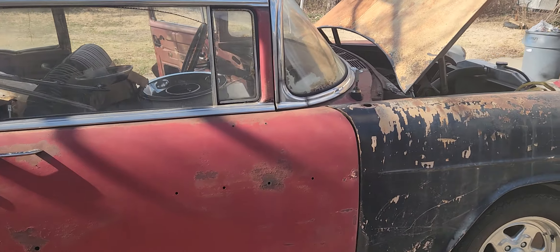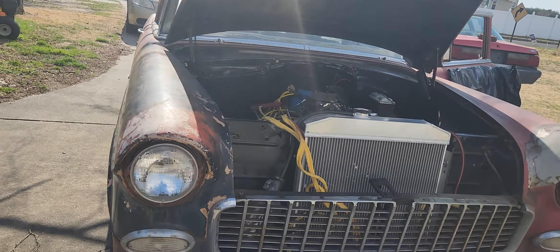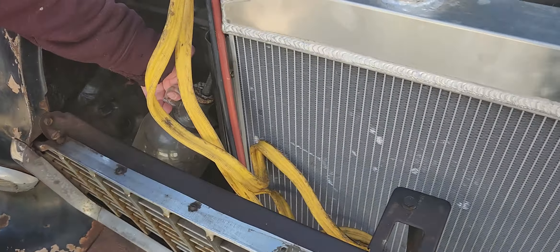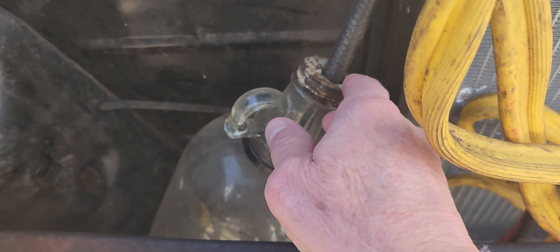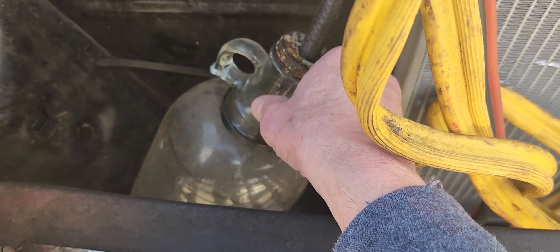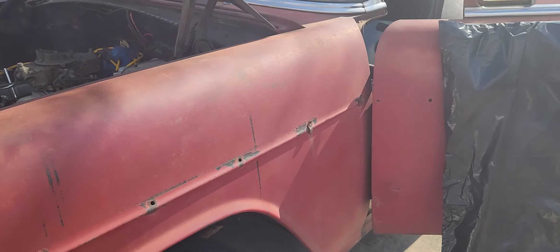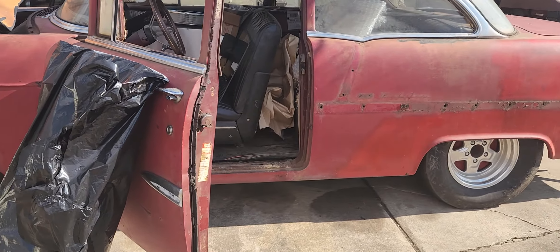Look at the catch can. We were fancy — we could probably sell these. Anybody want to buy a fancy catch can overflow bottle? So this is it, guys — he's getting on the way with this car and we're excited about it.